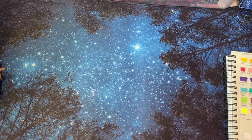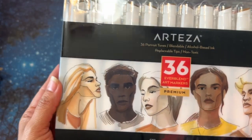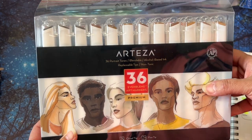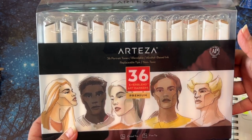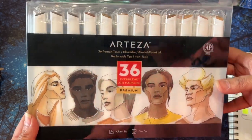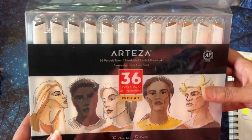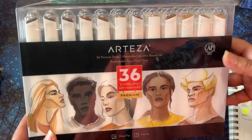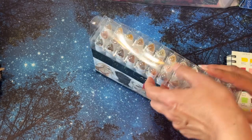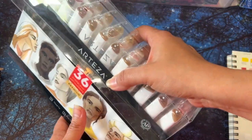The next thing I got was these Arteza 36 Everblend Art Markers. I got these because they were on sale, and then I realized later that they also have other sets that are refillable. Unfortunately, these aren't the refillable ones, because that's what I was looking for. I like my Ohuhus, but I think Ohuhu might start doing refillables — the ones I have are not. I would like to start buying some that are refillable, but I can't afford the Copics right now. So I am trying to look for more of a budget-friendly but refillable option.